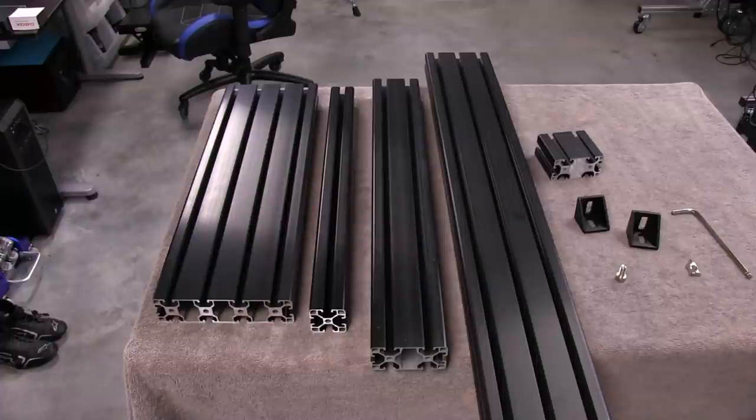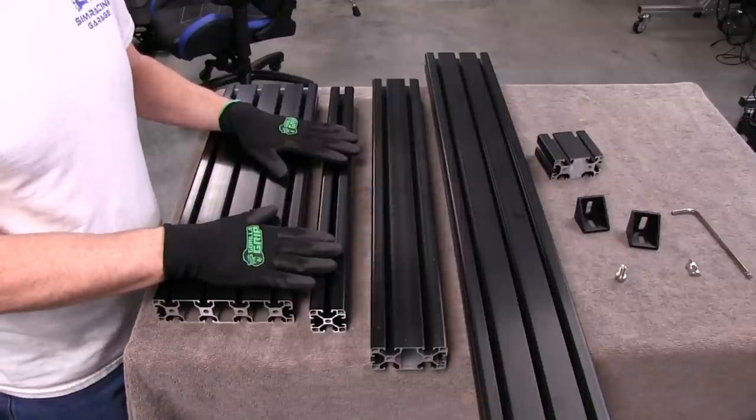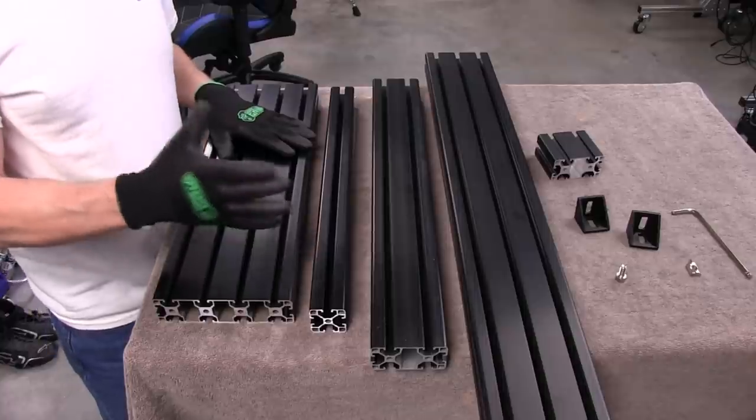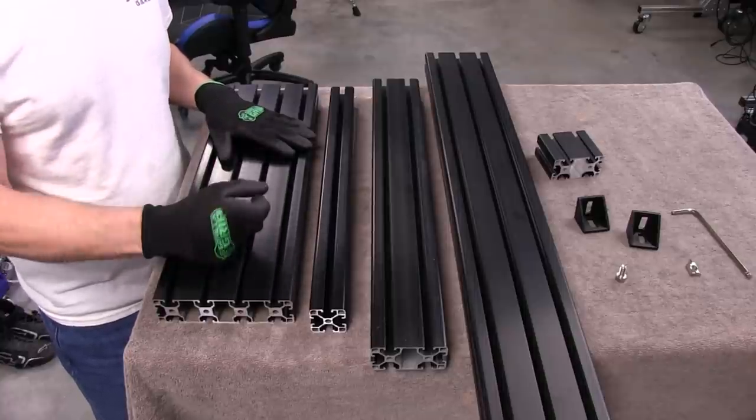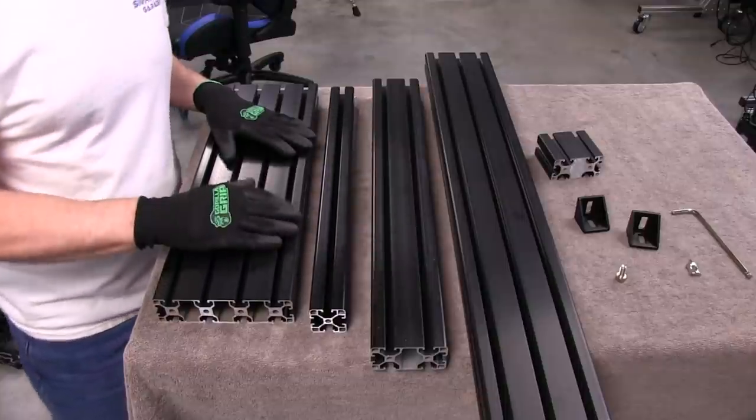Now we'll take a look at the profiles and the hardware we're going to be using in this build. This is a 40 series profile, but it does have some differences from what I would call the normal 40 series I'm used to using — stuff that comes from Europe, and even stuff that comes from Europe can be a little different. I'll show you the differences and why we're using the hardware we're using when we get there.